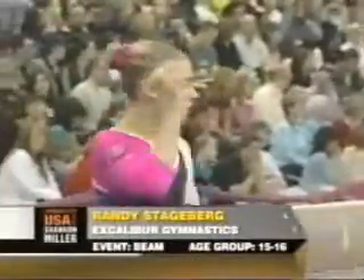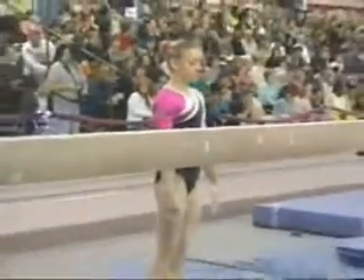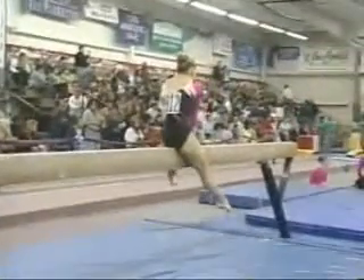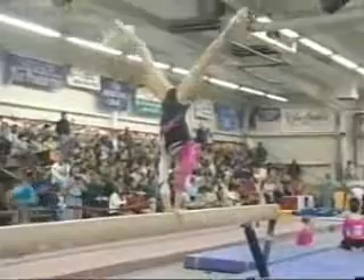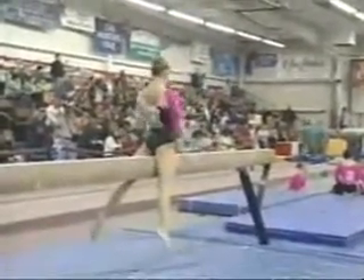Hundreds are on hand this weekend for another Parkettes Invitational. Now, round two, rotation two in our event, and Randy Stageberg about to take her try on the balance beam. Balance beam, always one of the most difficult events for an athlete. Wow, what kind of upper body strength does that take, Shannon?